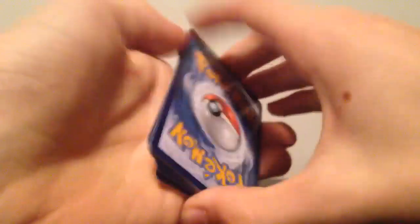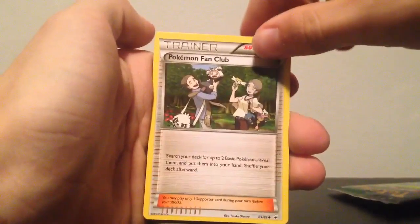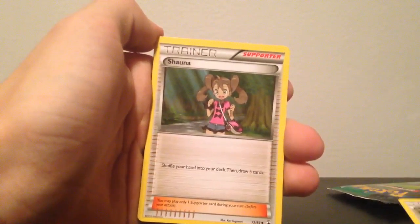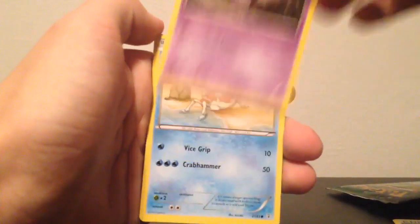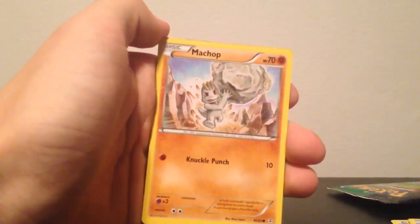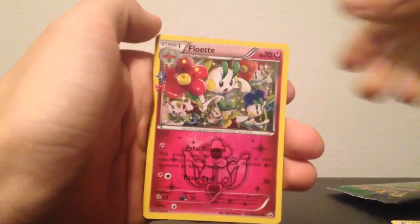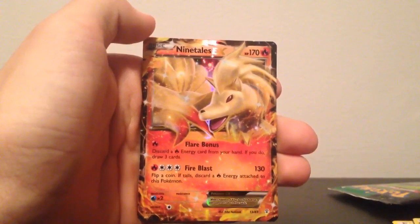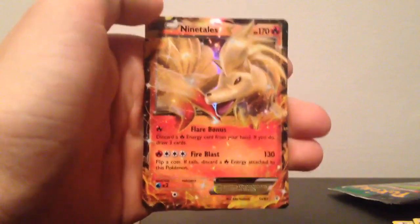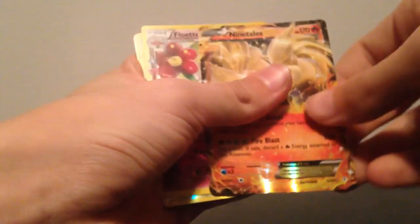I put them in the front — that's what I do. So we have a Snorunt, a Pokemon fan club trainer card, another trainer, an energy, a Gastly, a Krabby, a Caterpie, a Flabébé, and a Ninetales EX. A great start — money well spent. That right there is a good pack.